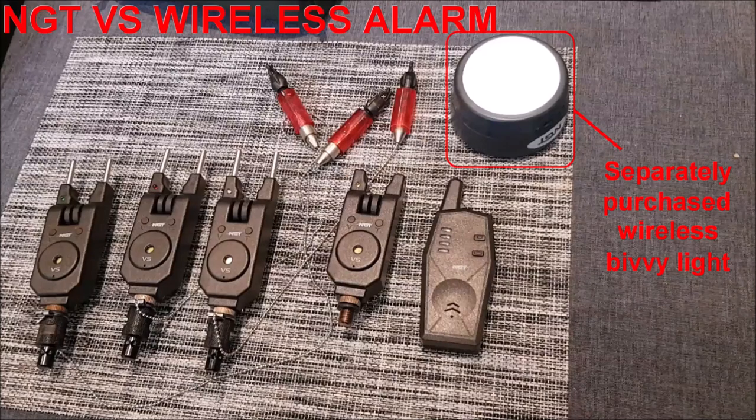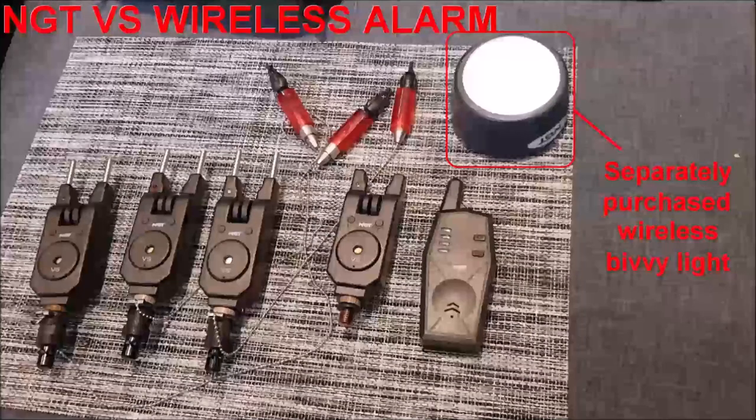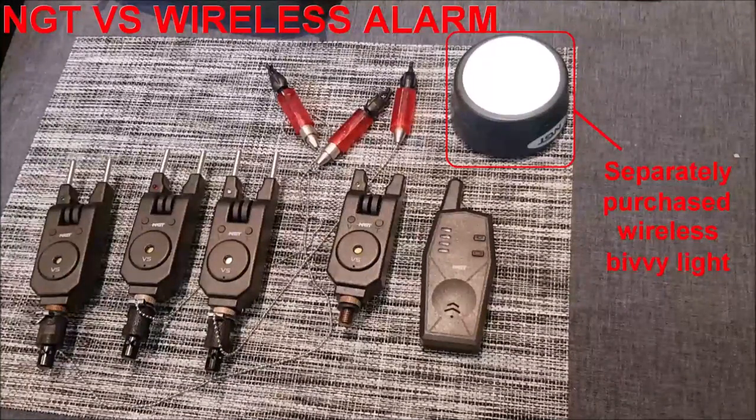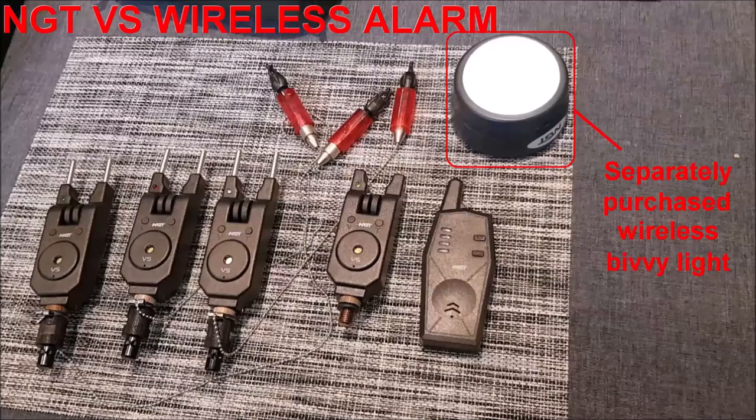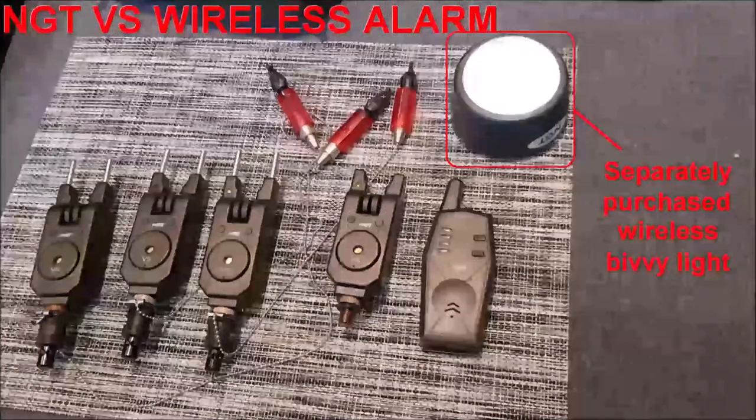You'll also notice this video has the NGT wireless bivy light synced up with the alarms. I quite like this light as you can use it as a regular bivy light, or you can put it into response mode where it is off until one of the paired alarms is triggered. Then it switches on and even shows you the colour of which alarm was triggered in the center of the light.